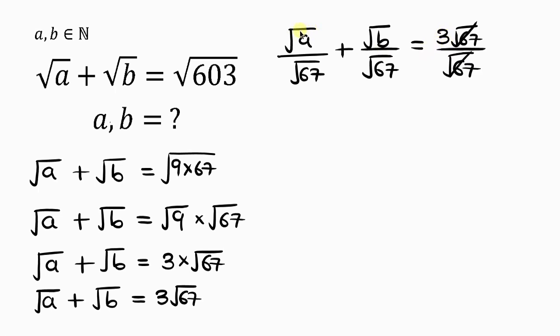And since we have a square root in the numerator and a square root in the denominator, we can write this as a single square root of A over 67, plus a single square root of B over 67, equal to 3. Notice that what we have on the right-hand side is a whole number.